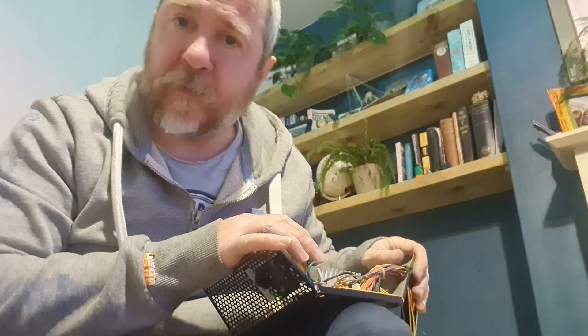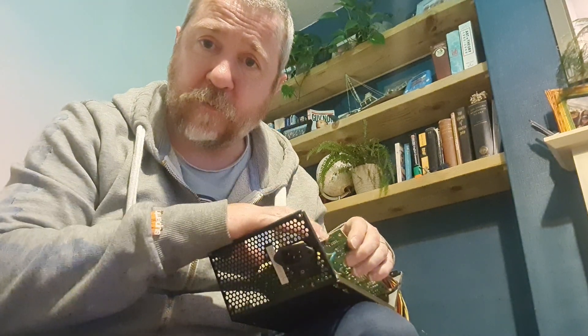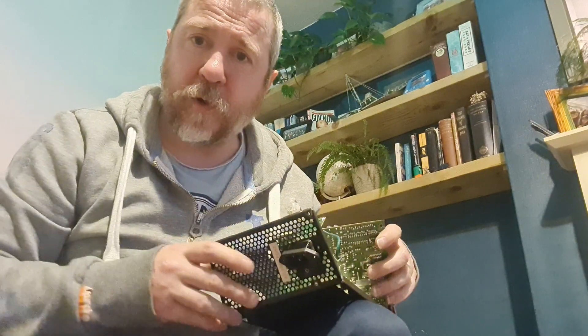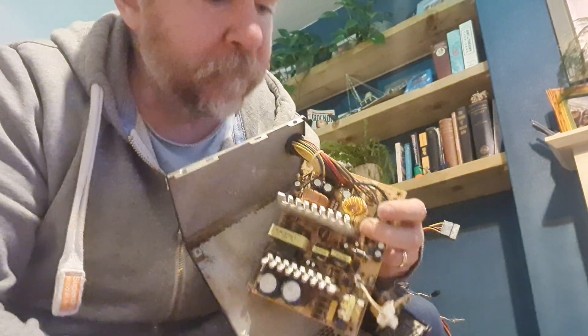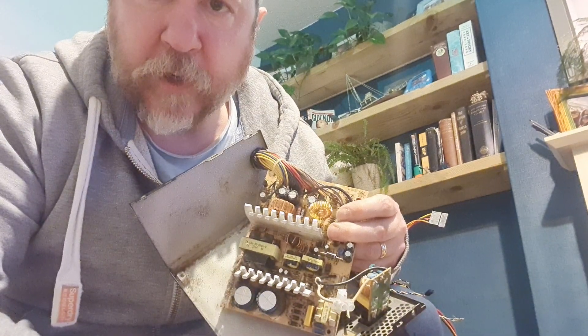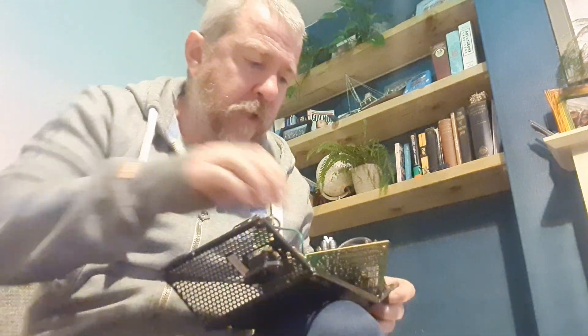If we all do our little bit there'll be a much better place, so please recycle and don't just throw stuff in the bin — think about what you're doing before you do it. So, tops off — as we say in Glasgow, taps off — we can see we've got a bit of a power board there, and I'm going to try and separate it from this metal back plate.